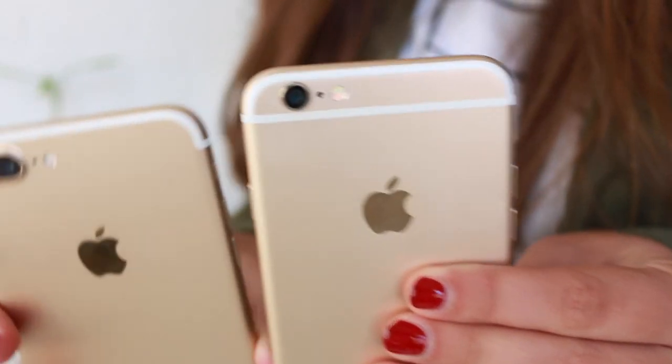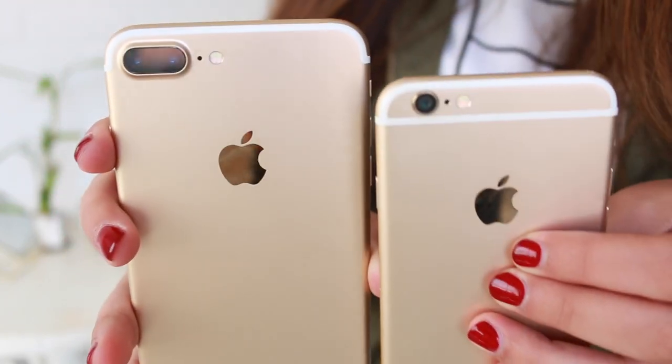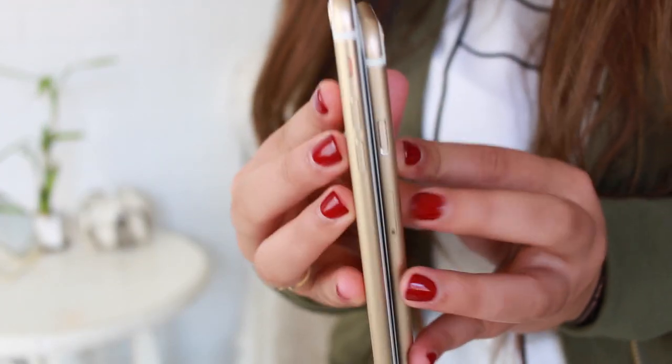On the iPhone 6 there are white strips along the top and a line along the bottom. On the newer phone the white strips just go along the top and around the sides. They're basically the same thickness. The iPhone 7 Plus screen is as big as the whole phone, which I love.